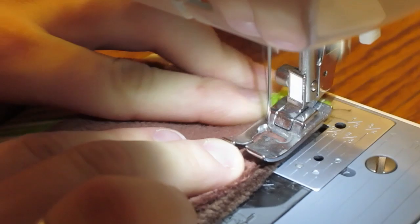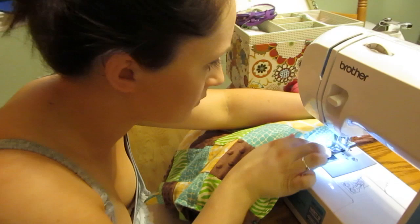Once you sew it all the way around and shut, it's basically done. It seriously was such an easy project — so simple. It's not perfect, but when it's tied on it actually looks pretty dang good. Basically I just wanted to do this video to show that you don't have to purchase every single little item for your child. You can easily make really, really nice things for the crib that match the room.